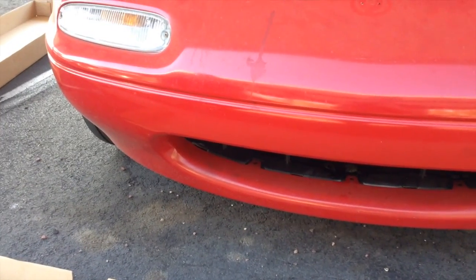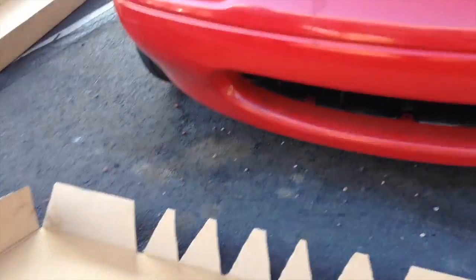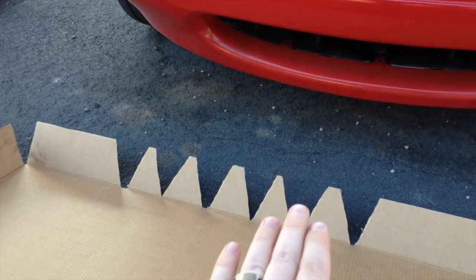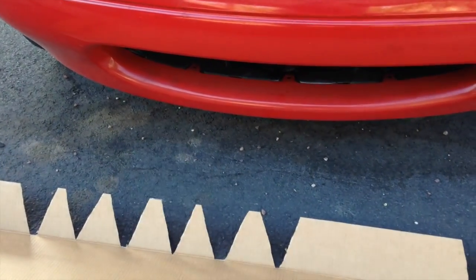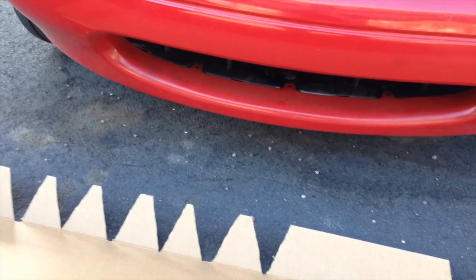We want to start setting up our desired height, just below the ridge in the bumper, because that makes for a pretty nice natural guideline. We want to make sure that we do our mockup using measurements so that it's even spacing between the ridge and the base where we started making our pie cuts. That pie cut right angle is what we're going to use as a mocking up point for the under tray piece that we're also going to mock up out of cardboard.